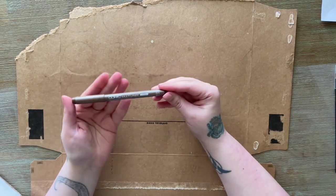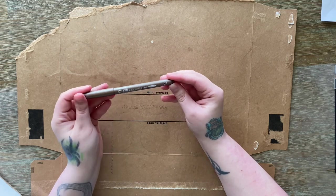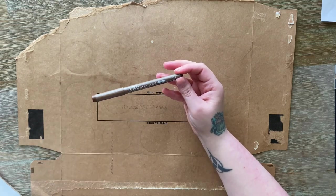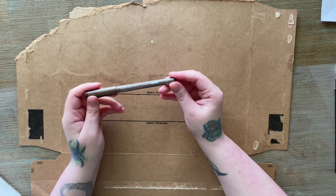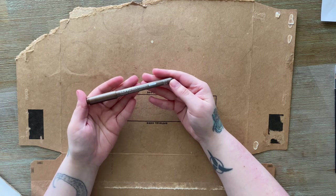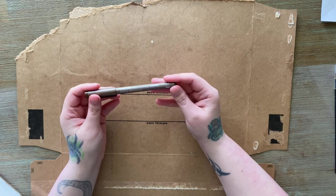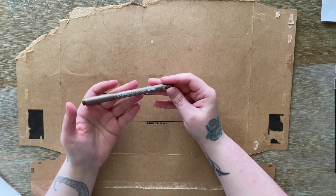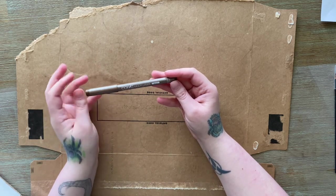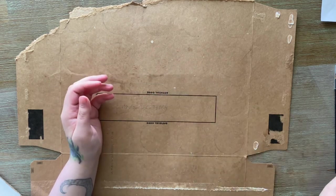We got a Copic Multiliner in brown, 0.1 size. I love Copics. Again, I wouldn't have chosen brown — I don't think I would ever be like 'oh let me line this artwork in brown.' I'll keep it and maybe at some point it'll be useful, but personally I would have preferred black or literally any other color. I don't know why they gave us a brown one, but Copics are always nice to have.